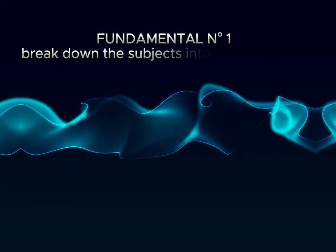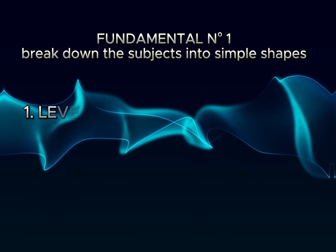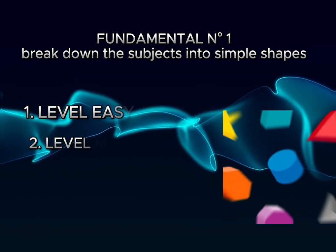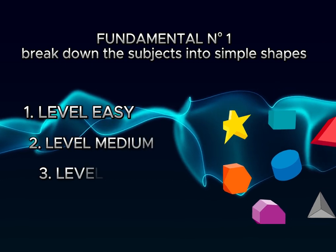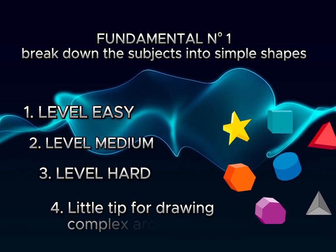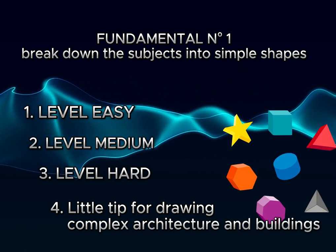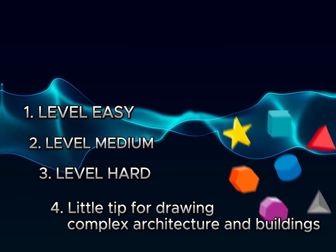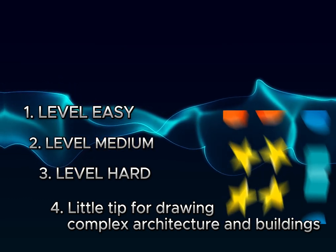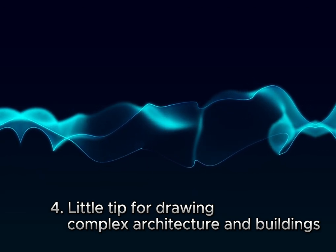In this first video, we'll explore what I believe is the fundamental skill to learn when starting out. We'll start by discussing the importance of breaking down subjects into simple shapes. While it may seem unnecessary for easy subjects, it's actually a crucial step. As we progress to medium and difficult subjects, the exercise becomes much more challenging — it develops our sense of observation, allowing us to tackle increasingly complex drawings.